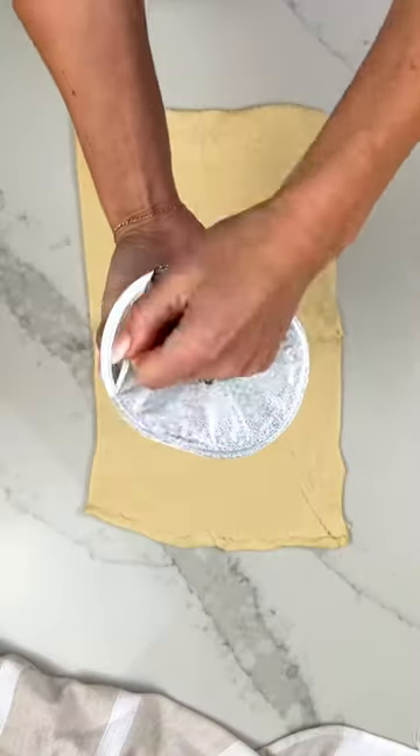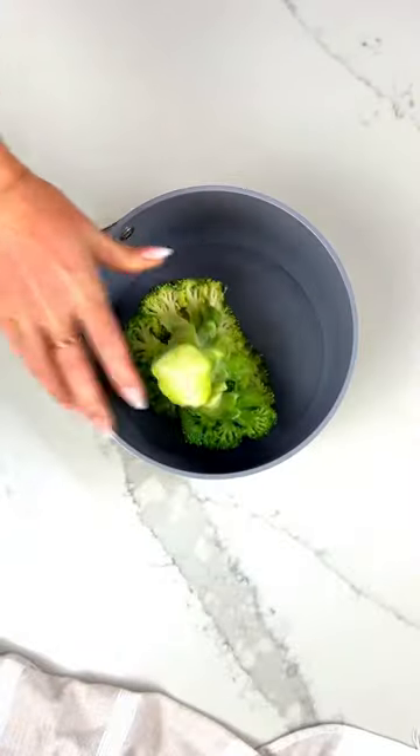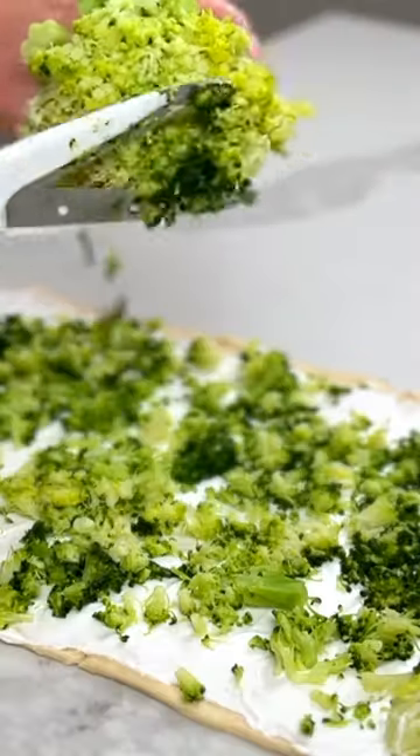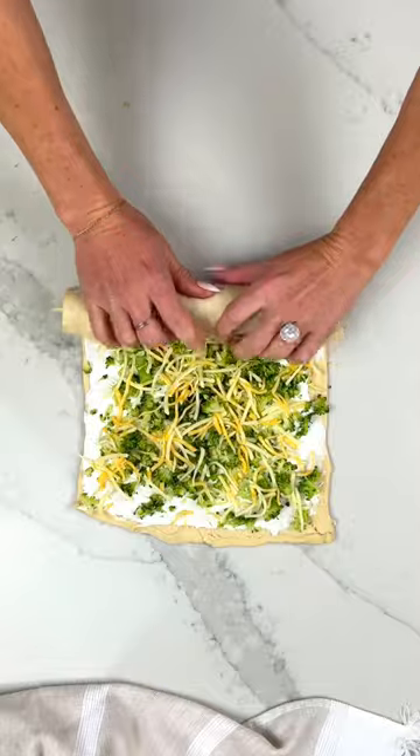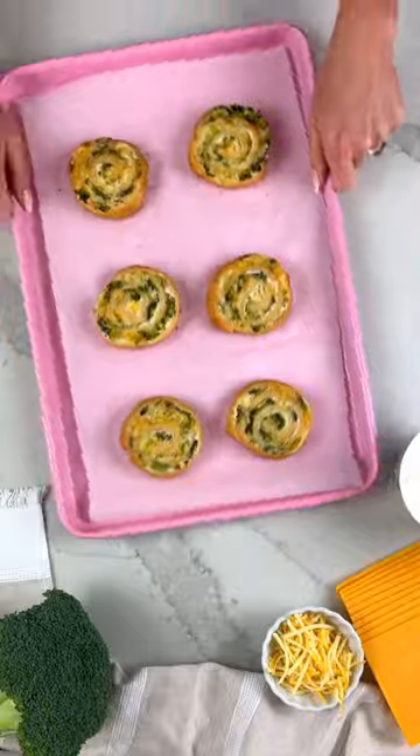You can also use pizza dough if you'd like. Then spread on some cream cheese. For the veggie, I used broccoli — but if your kids won't eat anything green, you can do cauliflower. Add some shredded cheese, roll it up, cut it into slices, and pop it on a baking sheet.